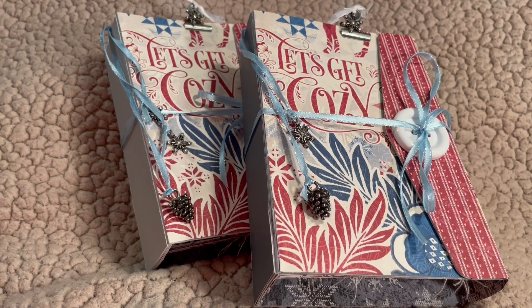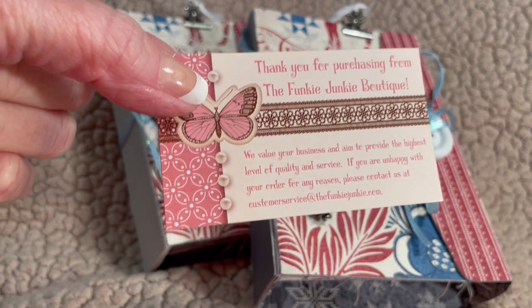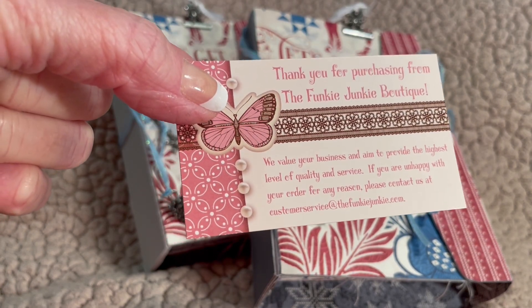Hi! Welcome to my blog, A Chief's Wife's Hearts of Fire. I'm the Chief's Wife, and I'm back with more inspiration for the Funky Junkie Boutique on Inspiration Avenue.